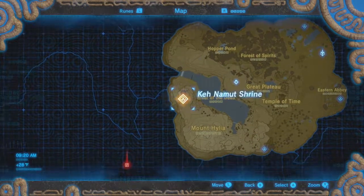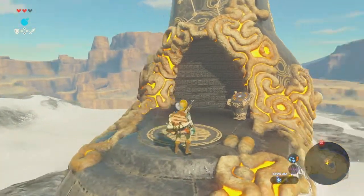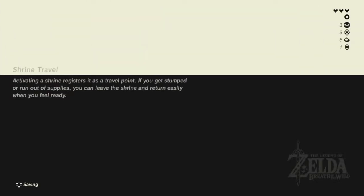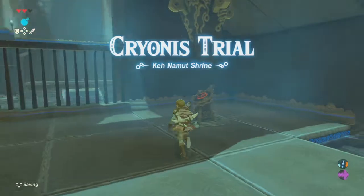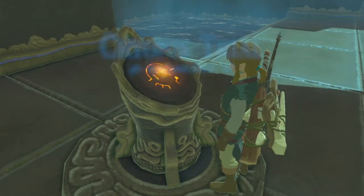All right, let's get going. Going down, going down — that's a nice elevator. Okay, let me get my icy pillars.